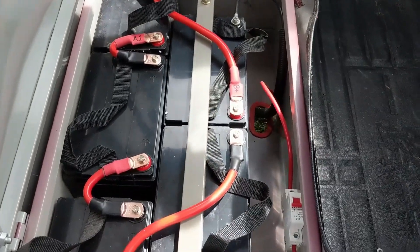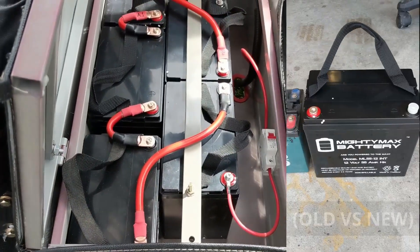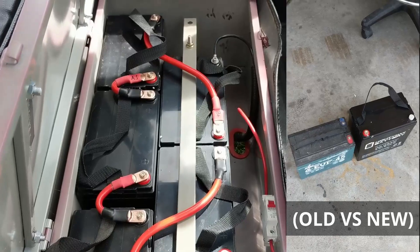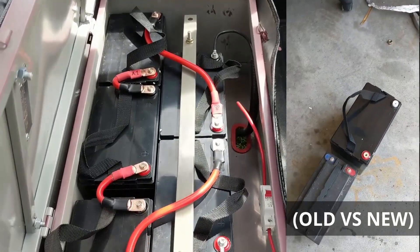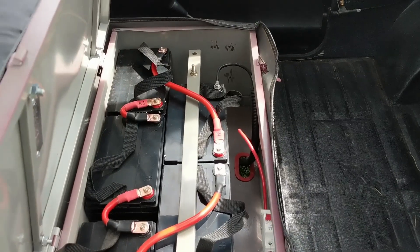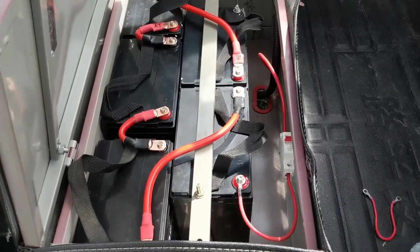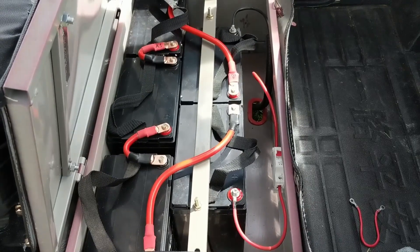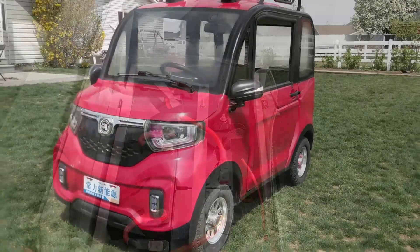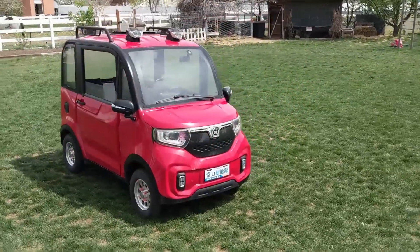Anyway, it works good. These will give you a little bit more range than the stock ones — stock ones are about 45 amp hour, these are 55. Hope that helps. Once again I will link in the description if you need these batteries. I'll also link to some 45 amp hour if you just want to replace the stock ones and save a little bit of money. Thanks for watching. See ya.